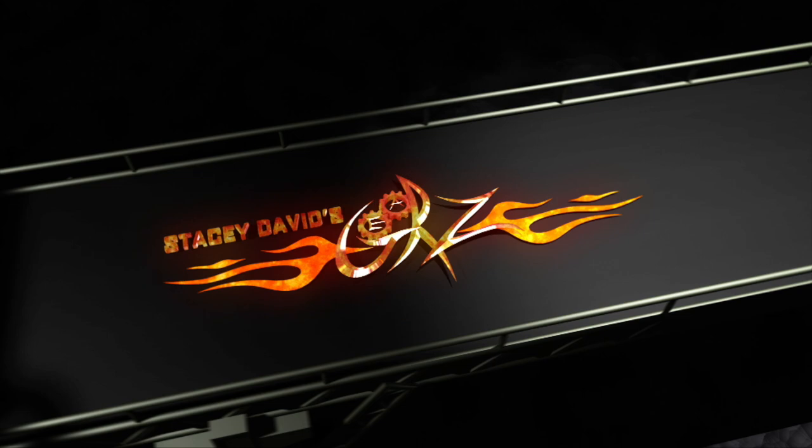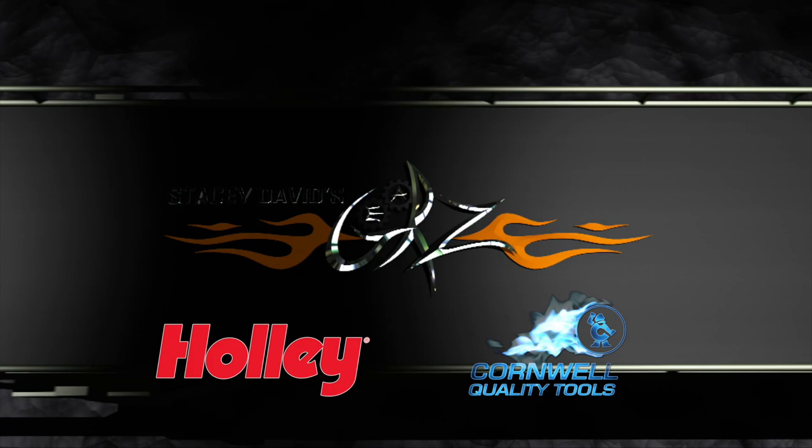You're watching Gears, brought to you by Holley Performance Products — fuel your passion — and Cornwell Tools, the choice of professionals.